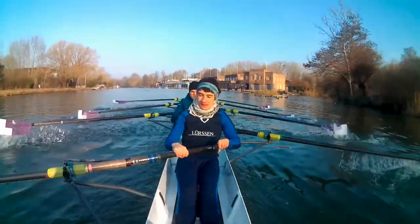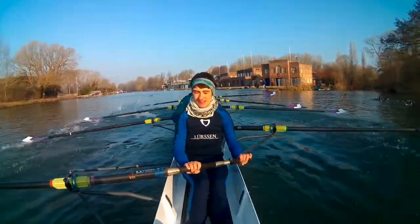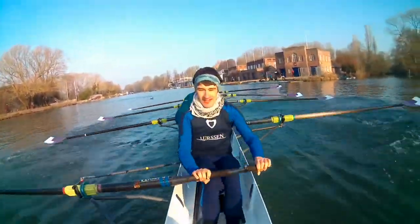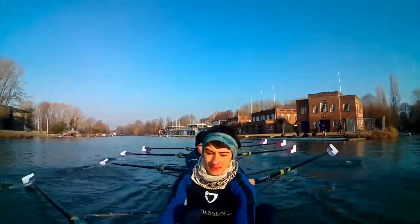And send it. Send it. And squeeze the leg. Squeeze the leg. And drive it. Early spread. Send it. Send it. Send it. And wind it down. Wind it down. Wind it down.